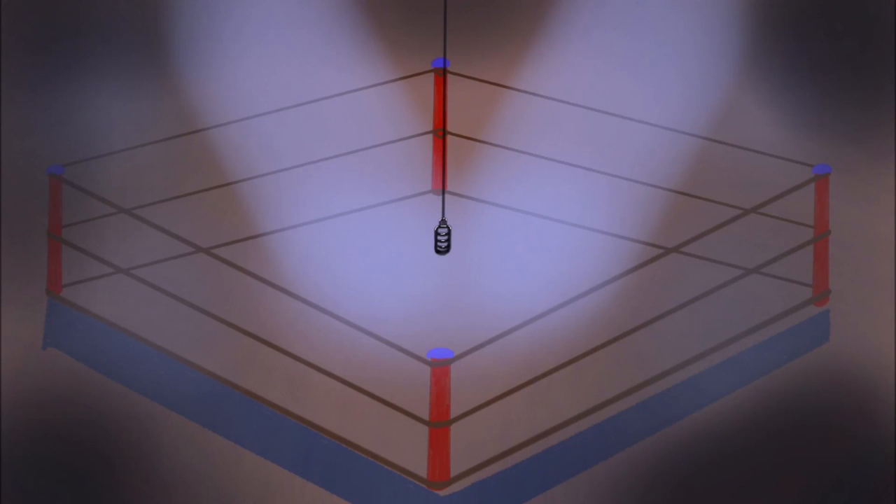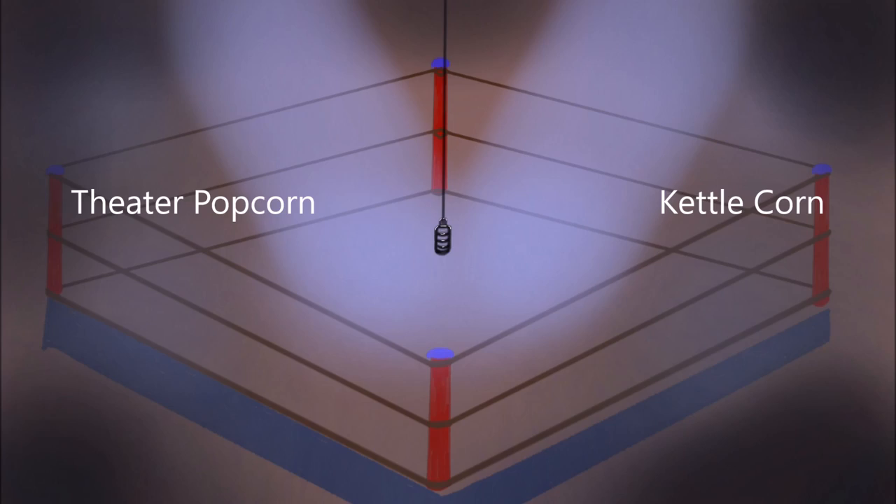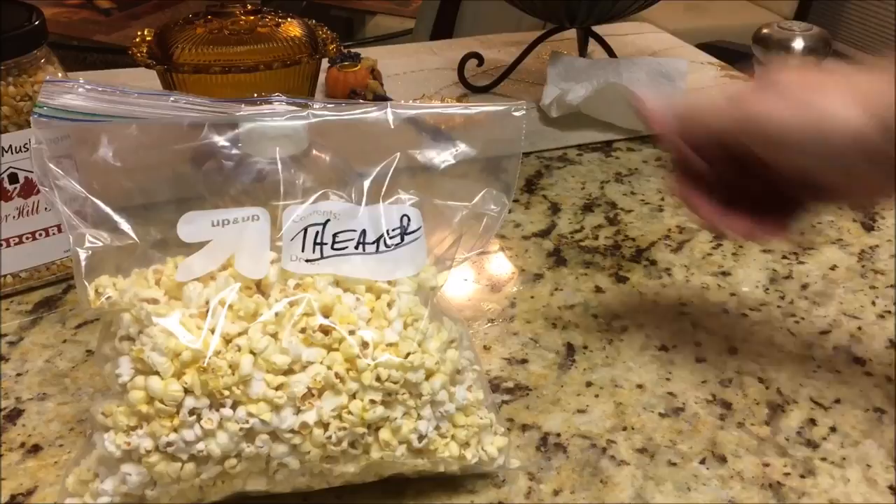Ladies and gentlemen, tonight's battle is brought to you by Mighty Mouse and West Bend Corn Popper. In this corner we have Theater Popcorn, and in this corner we have Kettle Corn. Ready, begin.